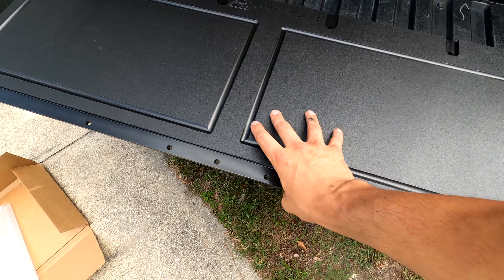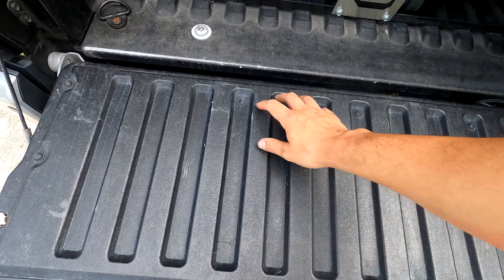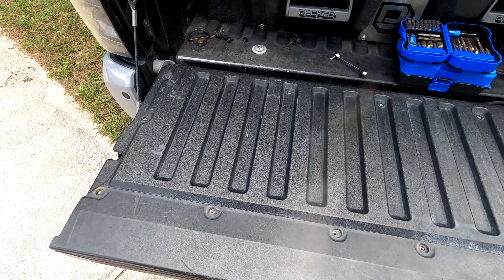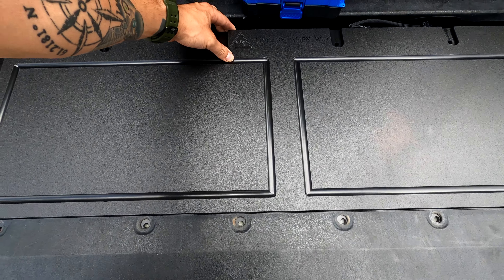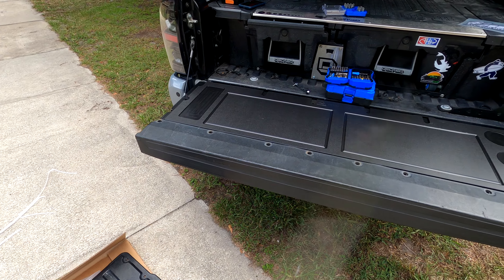Look at that logo superimposed in there — this thing looks beautiful. I like it a lot. The first and really only step is we're going to take off all 16 of these bolts using a T30 Torx bit for both the smaller and bigger headed ones. Now that we have all those screws out we can get rid of this disgusting piece of garbage. Throw that aside and on goes the new one. It slips right into place — damn, that looks so good!